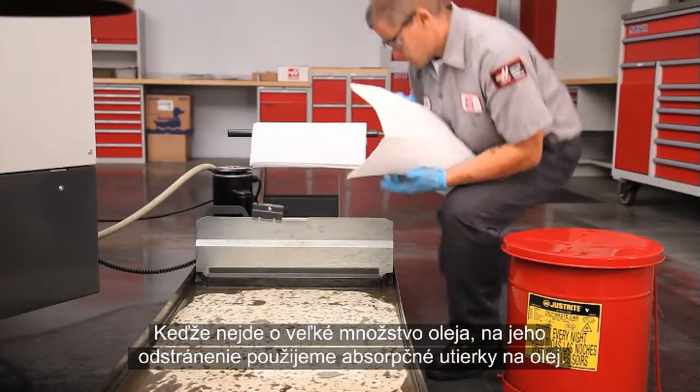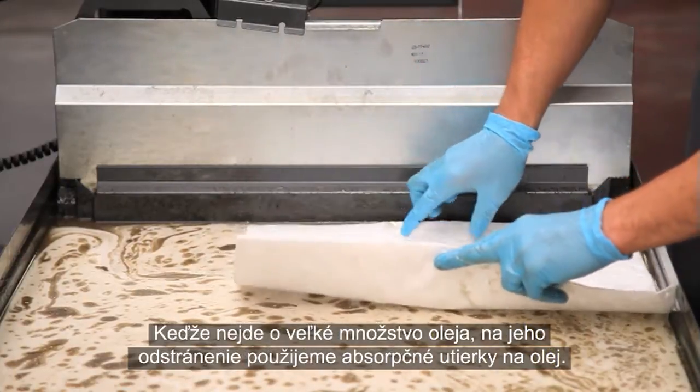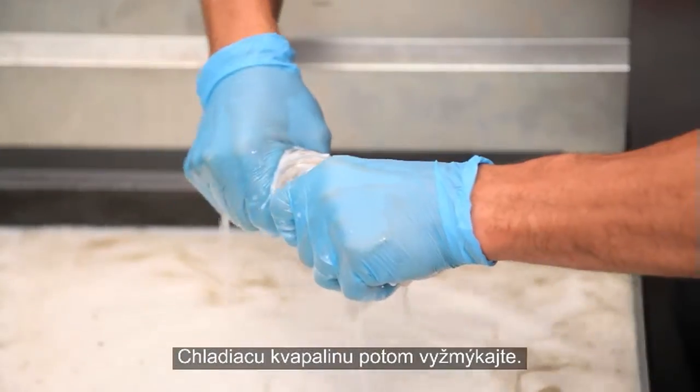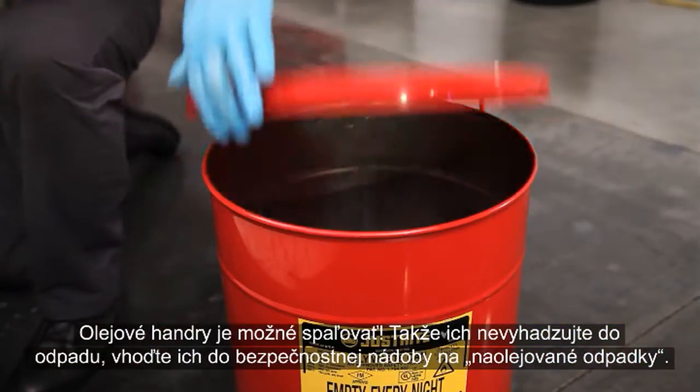Since this isn't a huge amount of oil, we will sweep it up using oil absorbent wipes. Drop the wipes directly on the surface of the coolant, then wring the coolant out. Oily rags can combust, so don't just drop these in the trash — put them in an oily waste safety container.